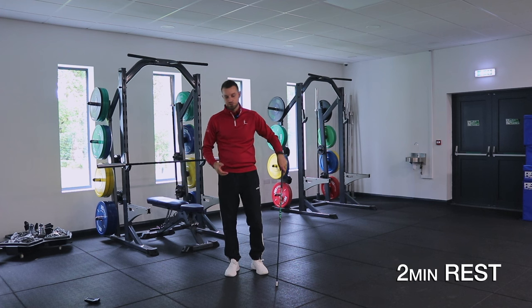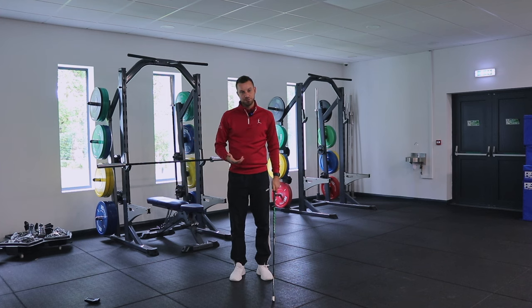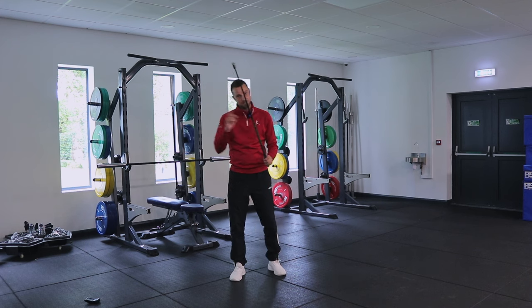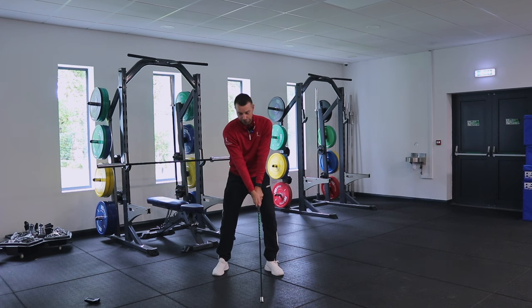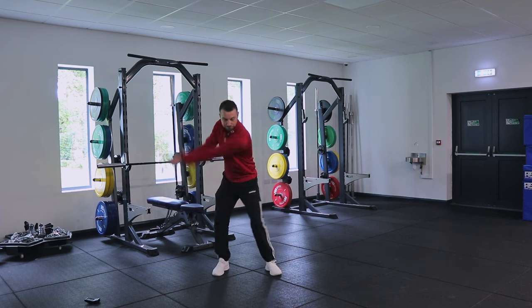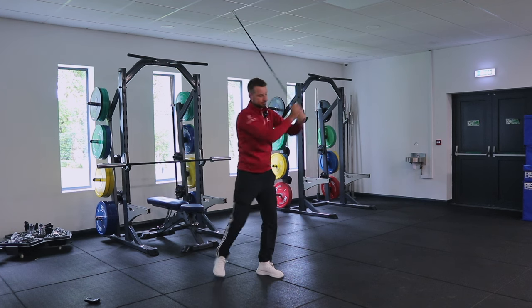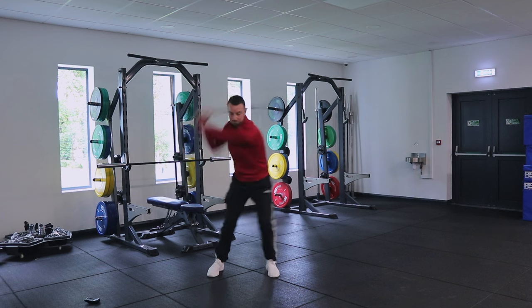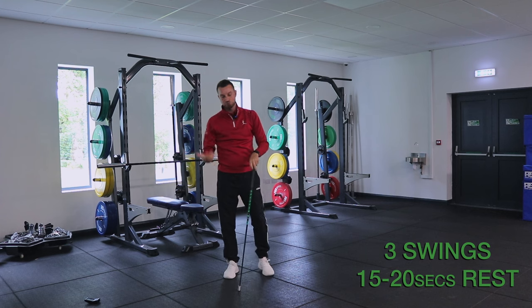Now the final set, going back to the light stick. If we've utilized our rest periods effectively and applied maximal intent, we should see an increase in speed compared to the first set with the light stick. Same routine again — six more swings to see if we can get that jump in speed following those speed principles: 124, 130, 128. Straight away, a good jump in speed.